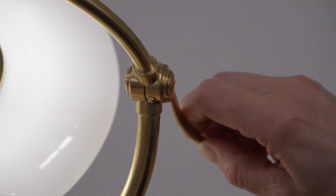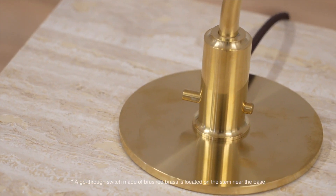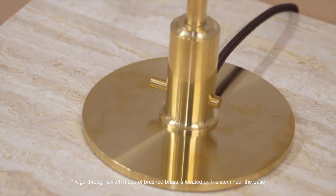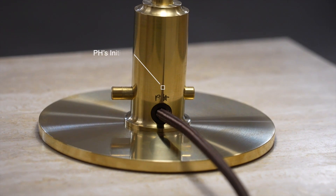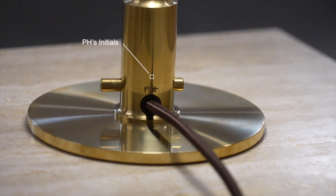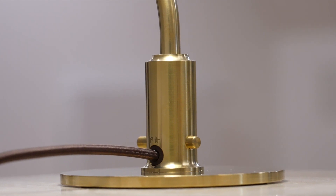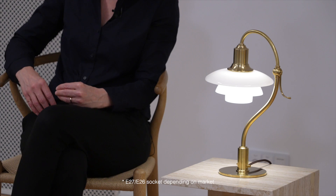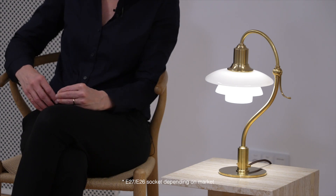As another authentic feature, the through switch in brushed brass is located on the stem near the base. PH's initials are beautifully and discreetly engraved above the brown textile cord, emphasizing the exclusive design. The Question Mark has an E socket for E26 or E27 depending on market.